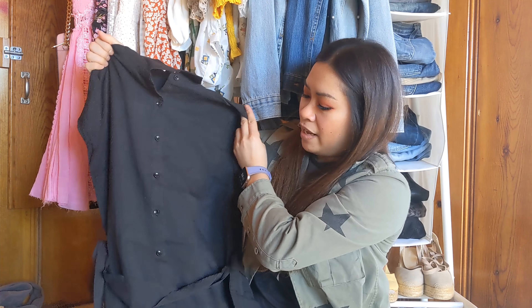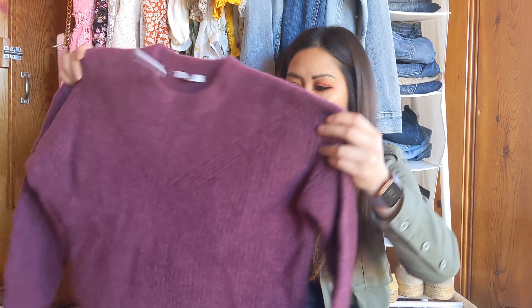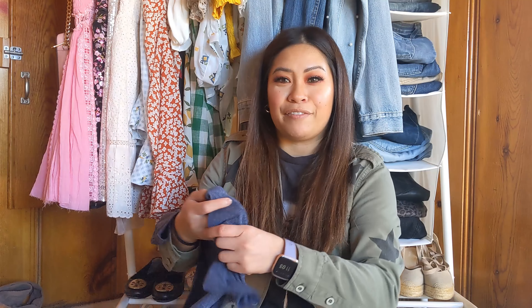Next is the Lafore rib pullover sweater in the color purple, size small from Madewell, retailing for $98. Really lightweight, love the color. I also got another dress — from Treasure and Bond in size extra small. It's the side ruched bodycon dress in the color blue, retailing for $59. Cute everyday dress.